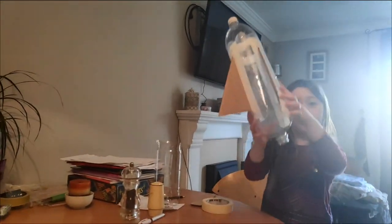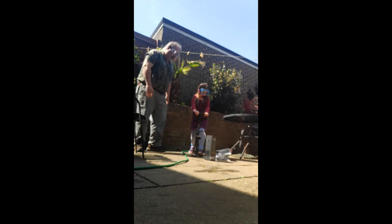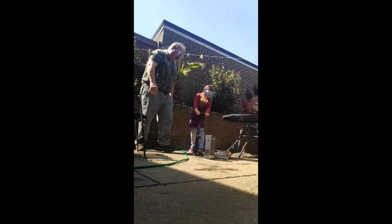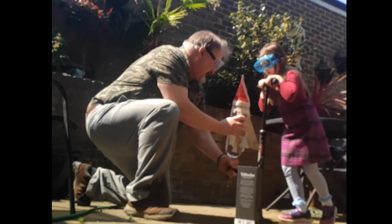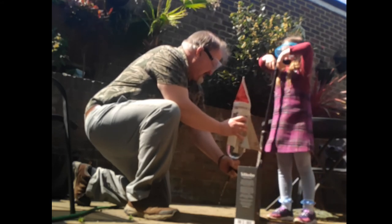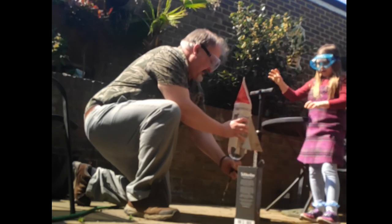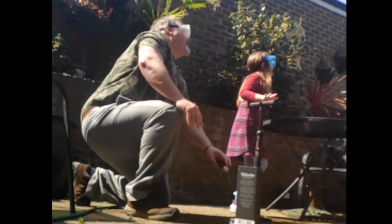And it's going to go like this. Could you put it in the bottle for me? Start pumping, start pumping. So heavy. Ready? One more. Ready — 3, 2, 1. Whoa!